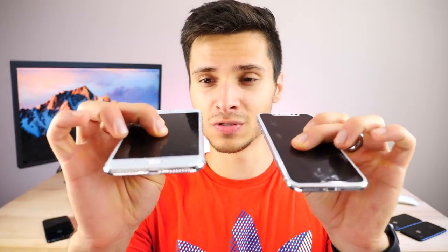Comfort-wise these are in a different class. The Plus series is not simple to use with one hand — you really have to stretch, which is why it has reachability. The iPhone 10 is easier to use with one hand and is comparable in screen size to the iPhone 8 but a little wider. On the iPhone 10, there's no reachability; instead you swipe down from the top-left for notification center and top-right for control center. The iPhone 10 is the thickest at 7.7mm, the 8 Plus at 7.5mm, and the iPhone 8 at 7.3mm.